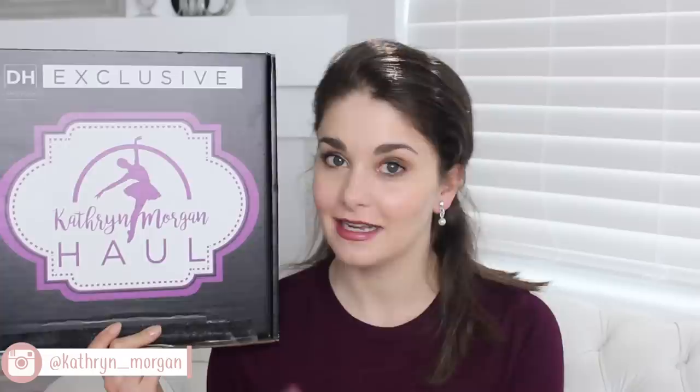Hi everybody, today we are going to be unboxing the Winter 2020 Katherine Morgan Hall box. This is a quarterly subscription box for dancers that has dancewear, accessories, and all that kind of stuff. It's seasonal and comes out four times a year. If you're already subscribed and want to be surprised, click off — but I'm going to be unboxing this one so let's get into it.